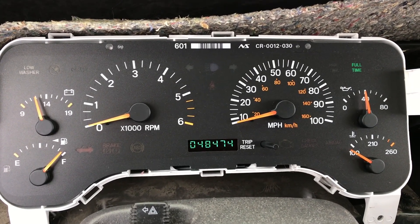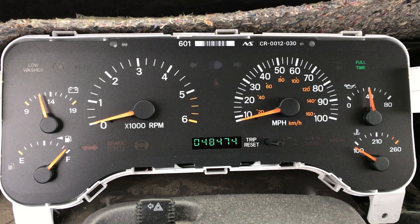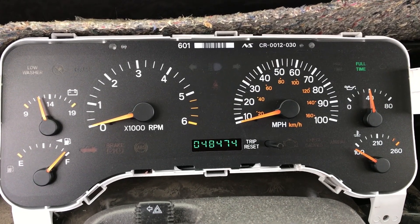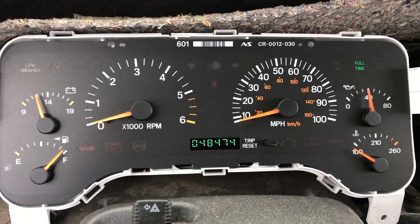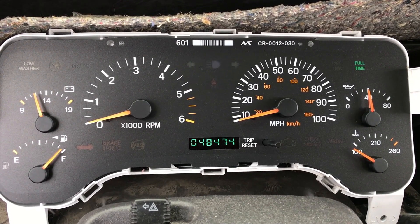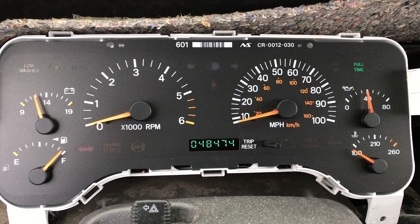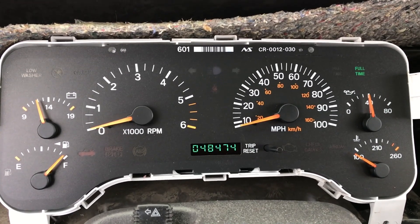The problem is this replacement cluster only has 48,000 miles on it. What we're going to do is read the EEPROM on the back of our original cluster, which has the correct mileage information and the correct VIN number for this Jeep, and program it into the new one. Some of you might want a 48,000-mile Jeep, but going from 380,000 to 48,000 miles is a bit more impressive — and a little more legal to keep the original mileage.